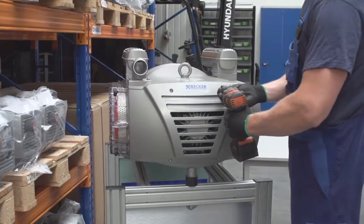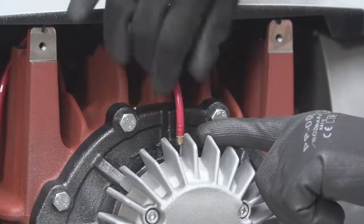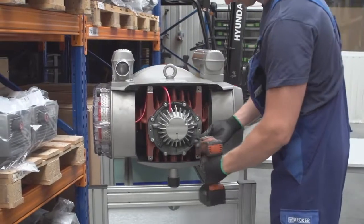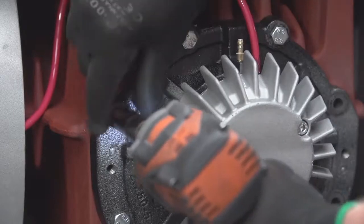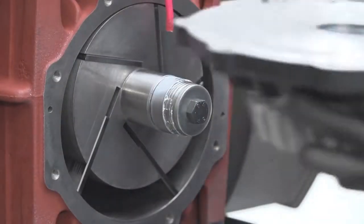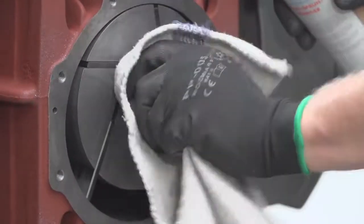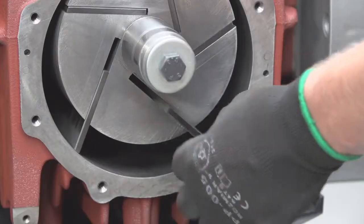The first step when servicing the unit is to unscrew the plastic cover. After removal of the cover, disconnect the grease line — only on the VTLF series. Loosen the bolts from the end shield, also known as a cylinder cover, and remove the cover. To remove the side cover, take two of the removed bolts and screw them into the threaded holes on the end shield face; this allows you to pry the end shield away from the cylinder. Thoroughly clean the pins and rotor shaft to avoid any contaminants from getting into the cylinder, which can damage the vanes.